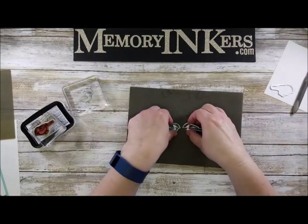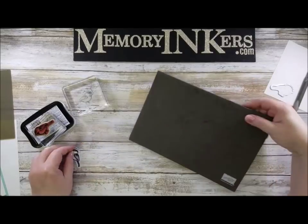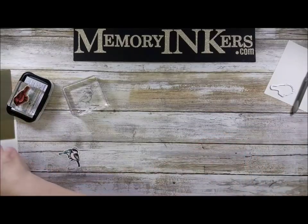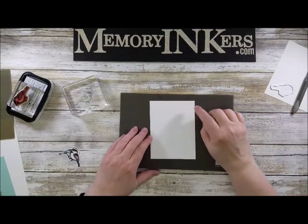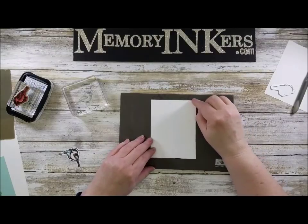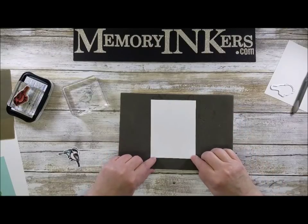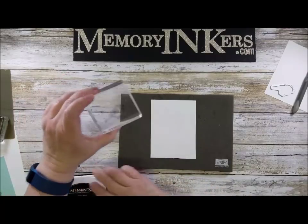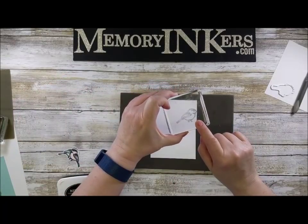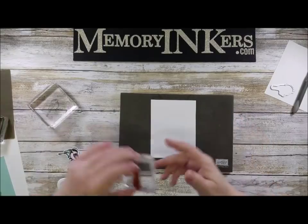Now I'm going to start making the card. I'm starting with a piece of three and three-quarters inch by five inch piece of Whisper White cardstock. I'm going to take my Memento ink — by the way, you should wash this off your block fairly quickly; I think it'll be fine till I finish this video, but it's a good idea to get the ink off.